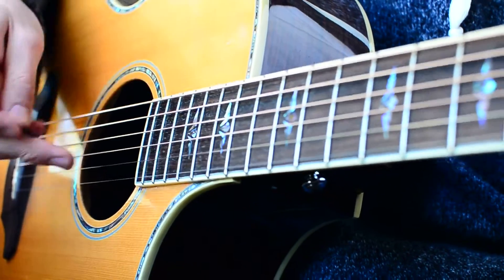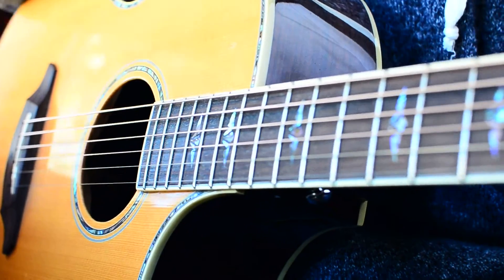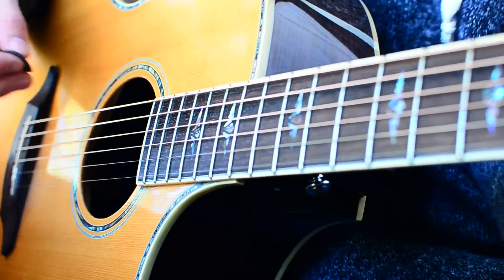For our picking, you can either use a pick or you can finger pick. I prefer finger picking, but I'm going to show it with a pick just to show you can do it both ways. So we're going to start with our B minor.